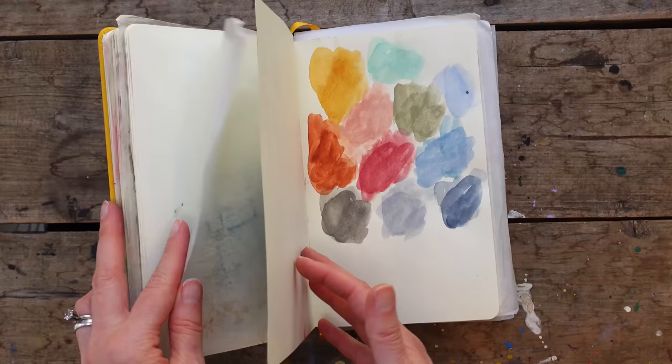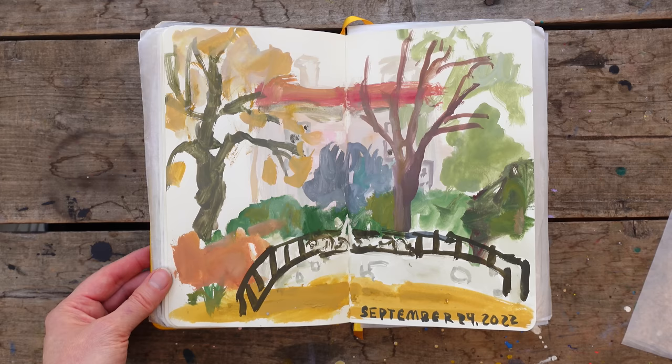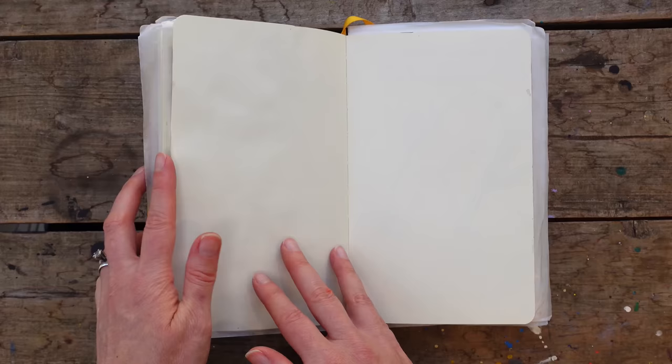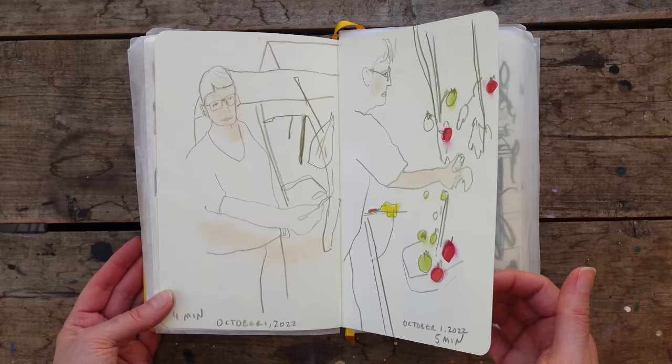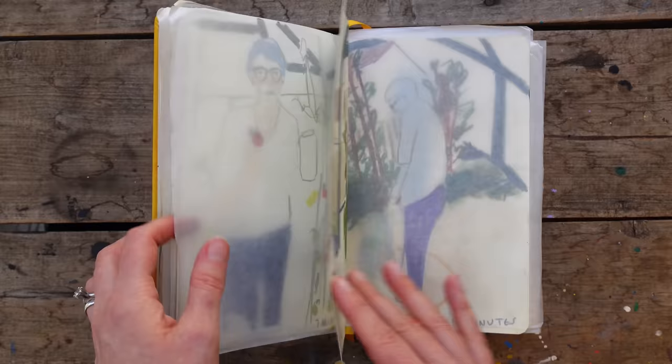This was just soft pastels laid down and then colored pencil and who knows what else on top. These were quick sketches from a Patreon session. This is from a local garden that I go to. And here was a fun Emma Carlisle Patreon session of her mom in the garden — this was seven minutes, this was eight minutes, this was in the greenhouse. I really should do this one again because it was so fun.